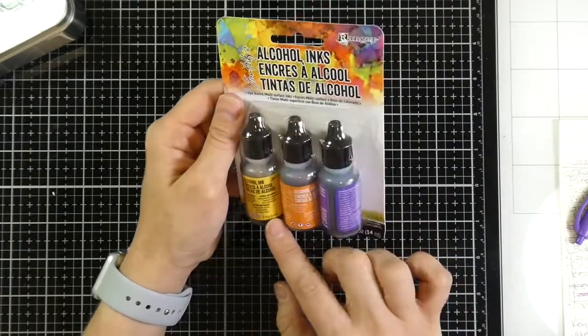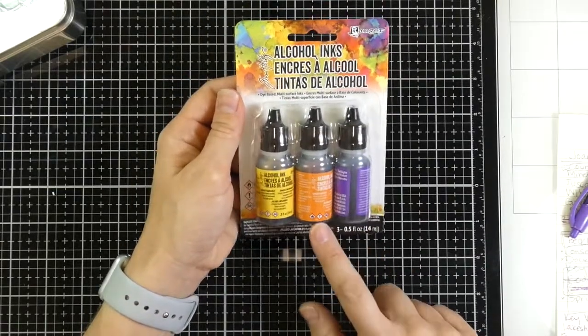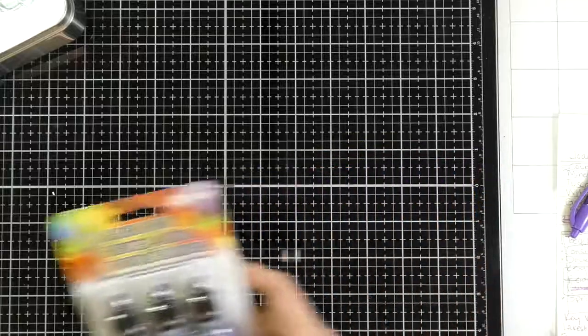So this one is actually Summit View — I wrote that down. I wrote down a whole list of all the different colors that come in the different three-piece sets. This one has purple twilight, sunset orange, and sunshine yellow. That's what comes in that one.